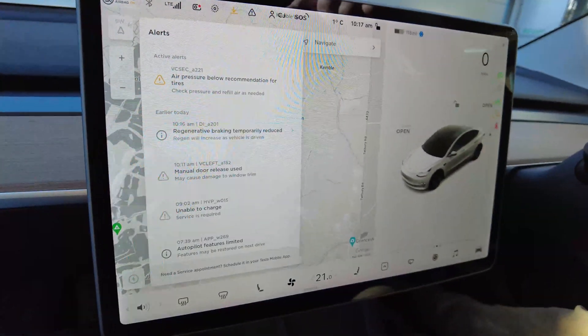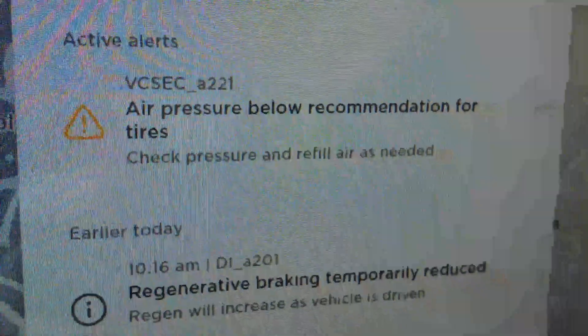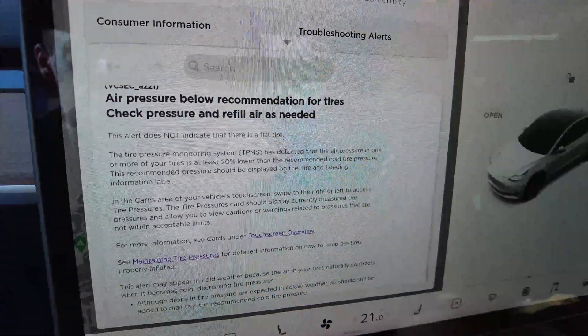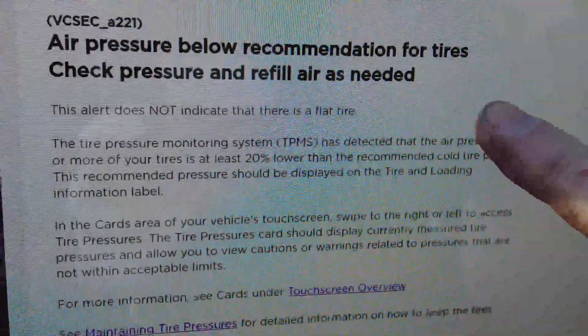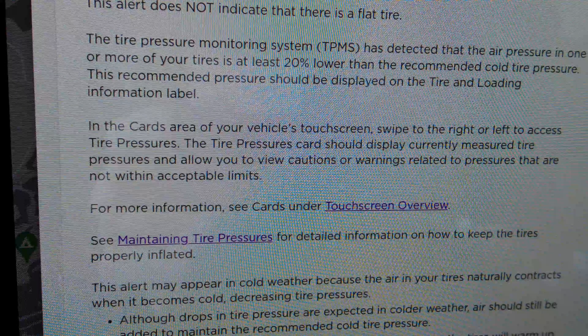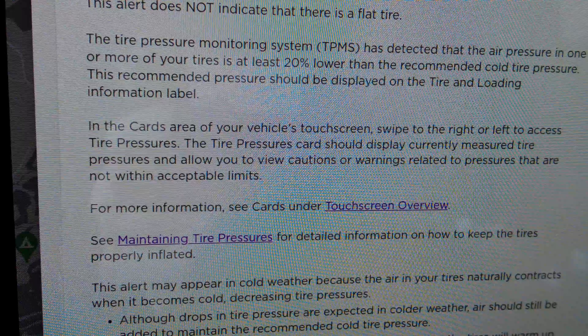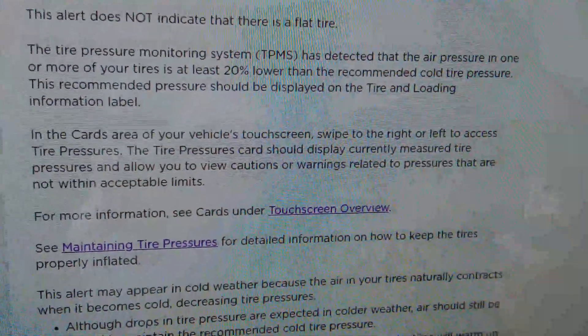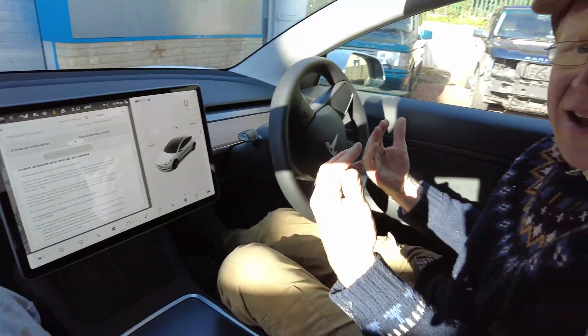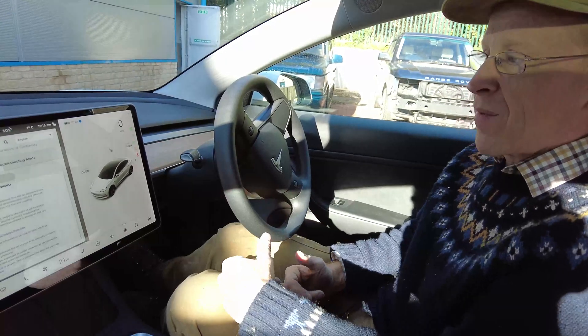What's really cool on the Tesla is the owner's manual is embedded into the screen. We can click this and it looks it up in the owner's manual. It says the air pressure is below recommended — one or more of your tires is at least 20% lower than the recommended cold tire pressure, and the recommended pressure is shown on a label. I would like it to just tell me the tire pressures here, since it clearly knows because it gave me the error.